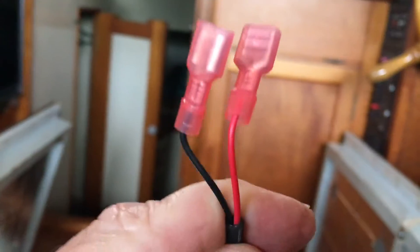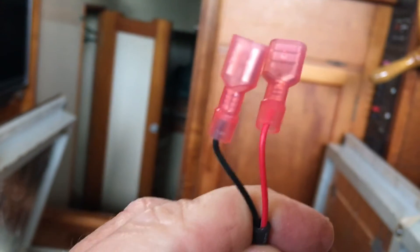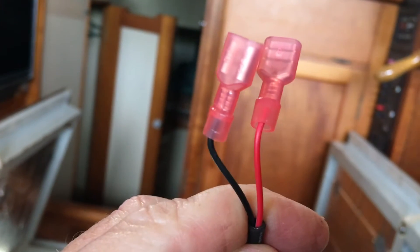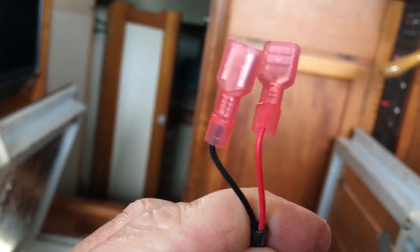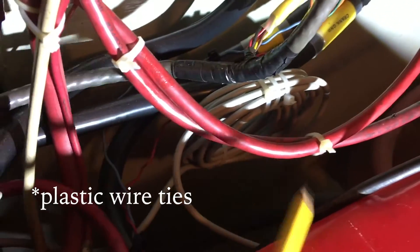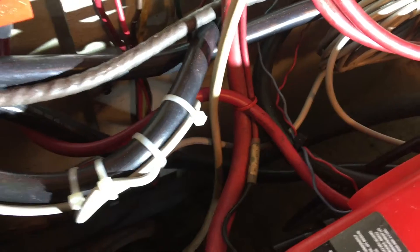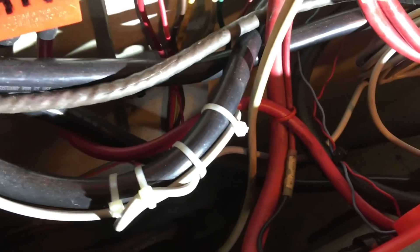So we're going to connect those two leads to those terminals — they're just push-on connectors. You can see the red is positive and the black is negative, so just connect those to the corresponding terminals on your voltage regulator. If there's a lot of excess cable, just coil it up and secure it with some wire ties. Along the route of the cable, fasten it and tidy things up with wire ties so you don't have wires hanging loose.